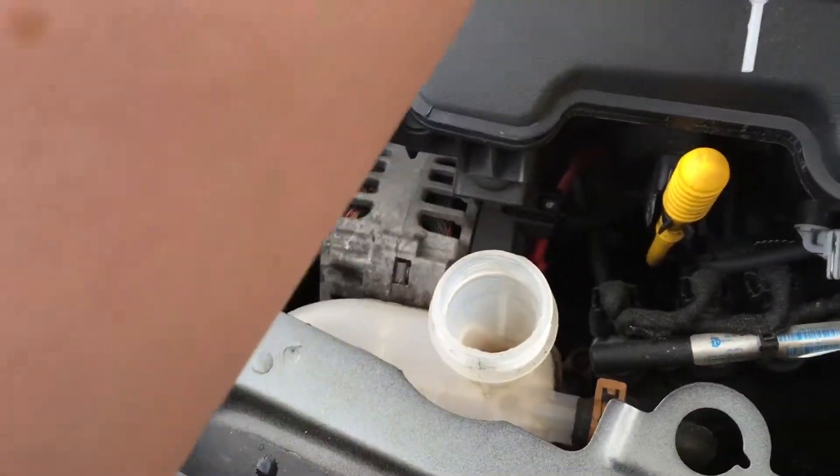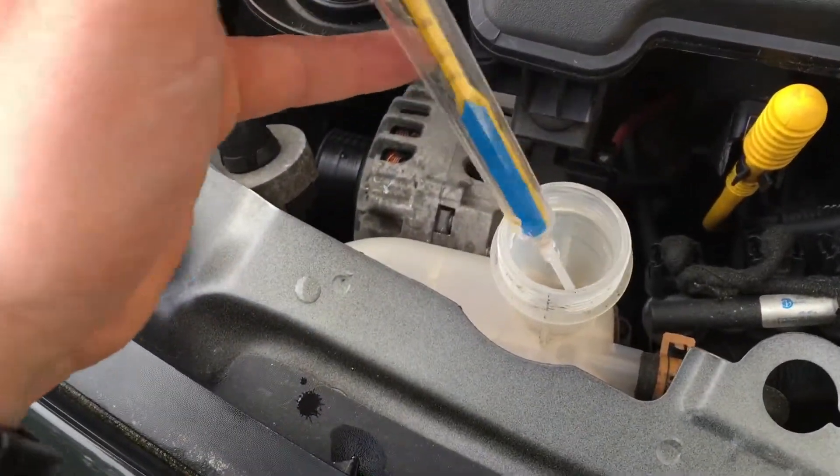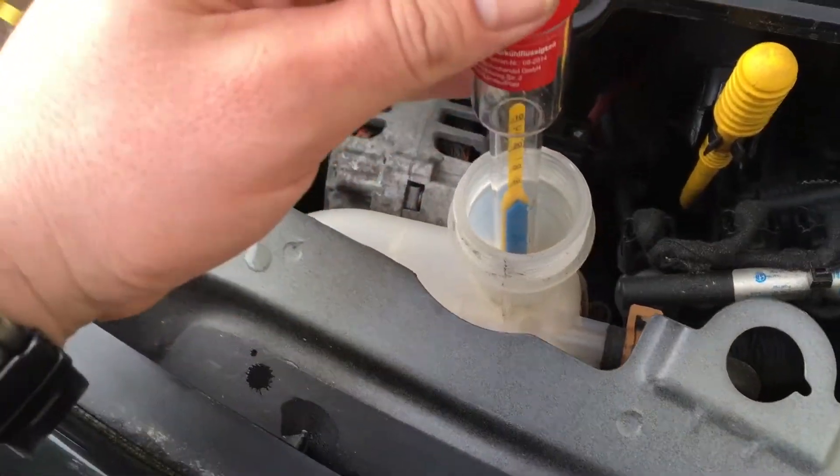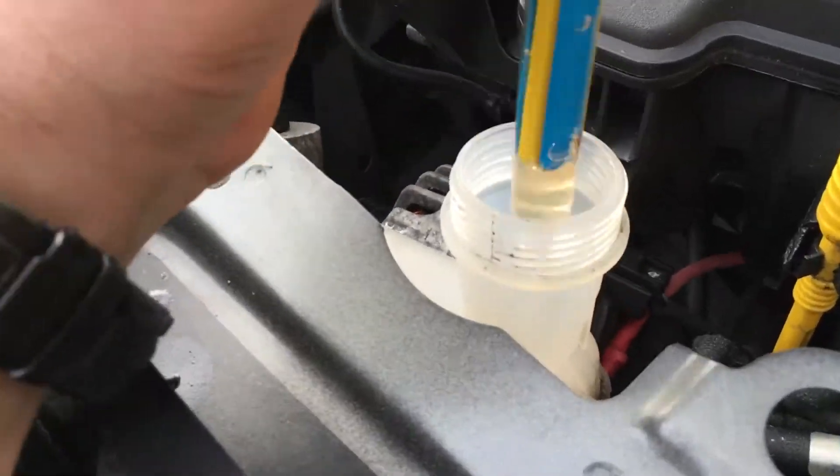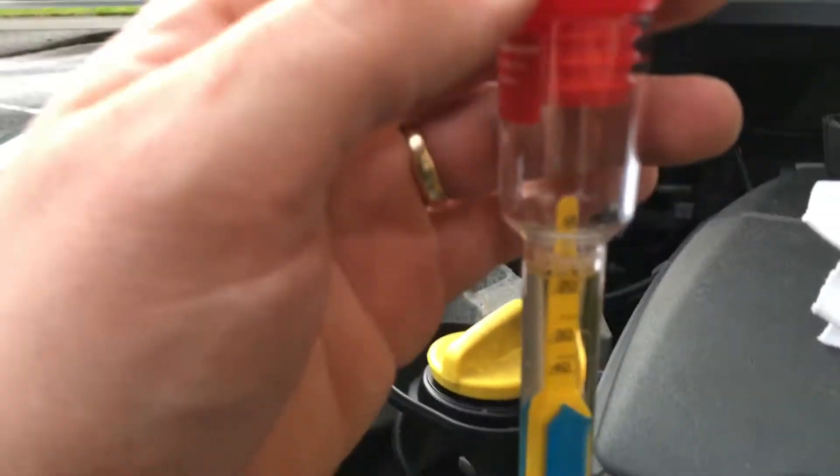Release the cover. Now we use this kind of pipette — put it inside, press a little bit to get liquid inside, shake a little bit, and we can see...